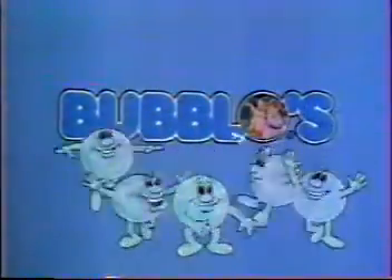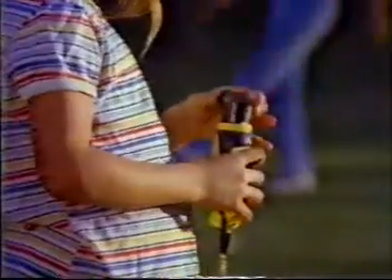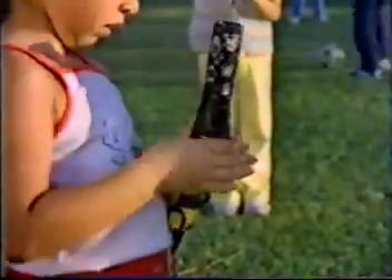Bubble O's! We're making bubbles all around, sailing up and down now. The good times have just begun. He better bubble be fun. Bubble Bee. Fill him up and soak his tail. Bubble O's. Put it on and let it sail. Bubble Bee. Round and round and round it goes. Bubble O's, lots and lots of bubbles are.